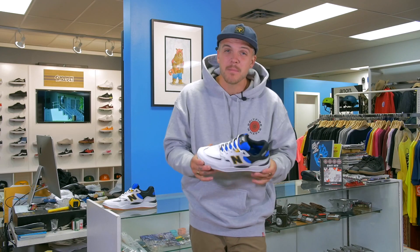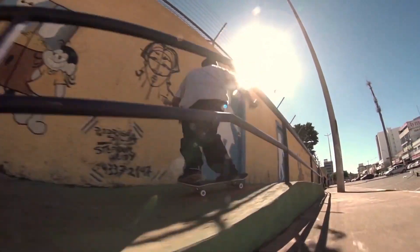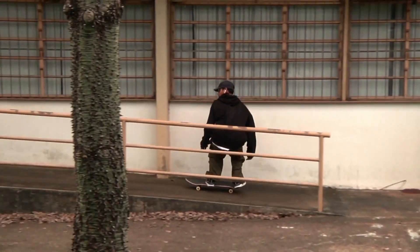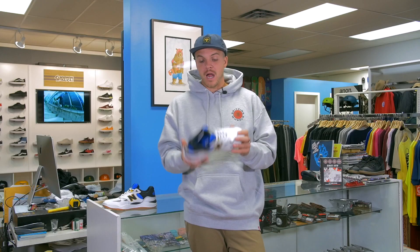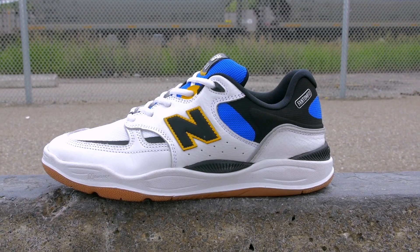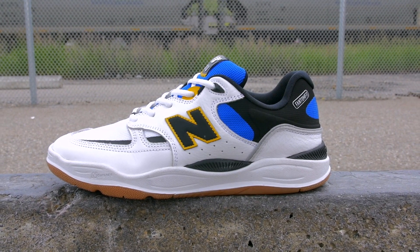This one is sick because it's Tiago Lemos' first pro model shoe with New Balance, and it's getting tons of hype on the internet. He's been seen wearing it on his Instagram, people are hyped, they want to see it and they want to skate it. It is also the highest end New Balance skate shoe that they make.